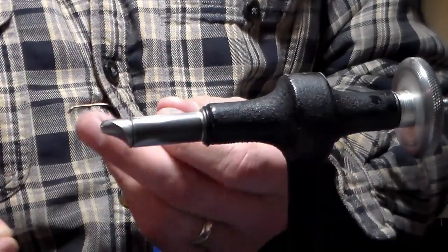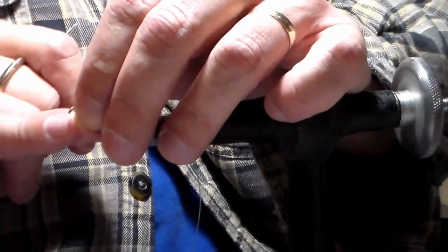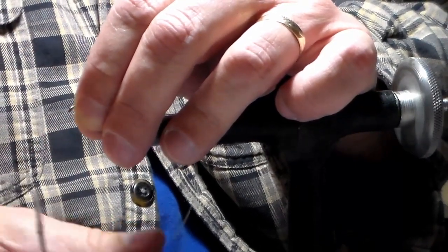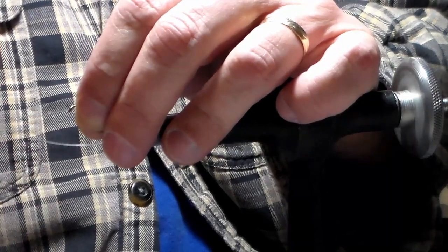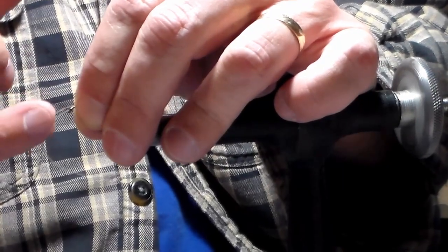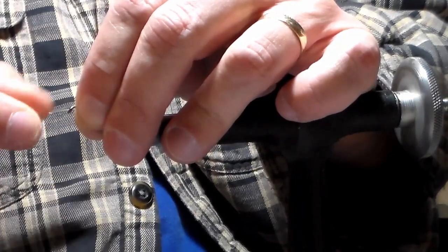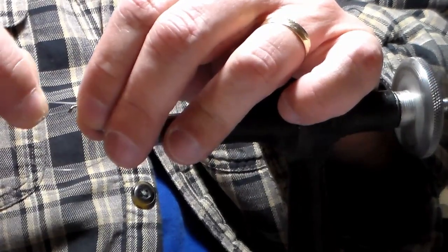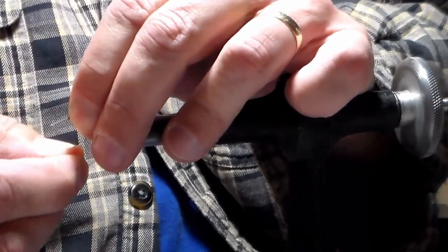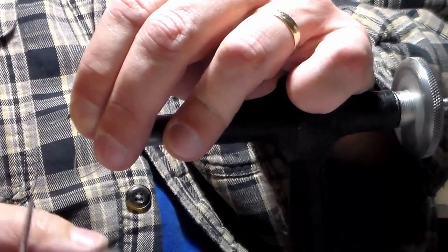We'll begin very simply — we're going to snell these. I begin by placing the tag end through the eye of the hook from the underside facing to my right. Then I bring the tail end, loop it up, and put it in between my fingers. Now I have the tail end of the line on the bottom of the hook shank and the end of the line on top of the hook shank between my fingers. Then I take that loop and give it five wraps — minimum of five wraps, six if you're comfortable. If you go more than that, the line kinks up a little bit.